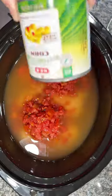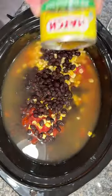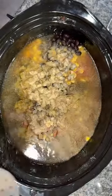Add a can of southwestern corn, a can of rinsed and drained black beans, and a can of hatch green chilies. Next, I just seasoned with the heart and added some cumin, garlic powder, onion powder, seasoned salt, and some black pepper.